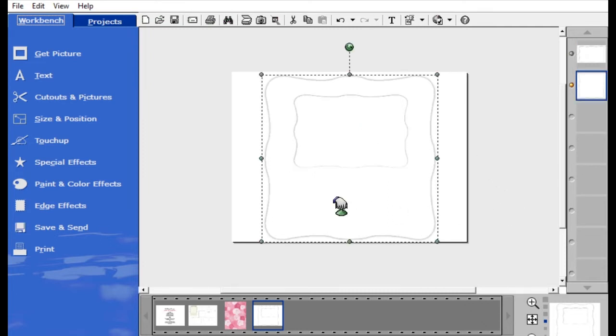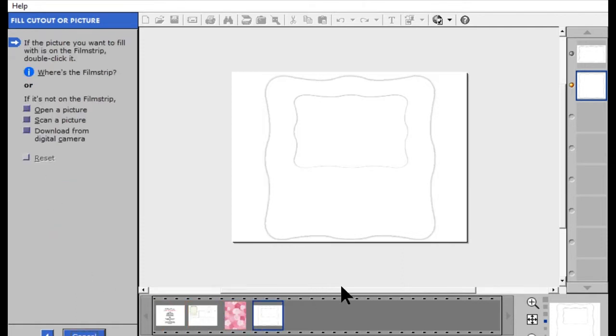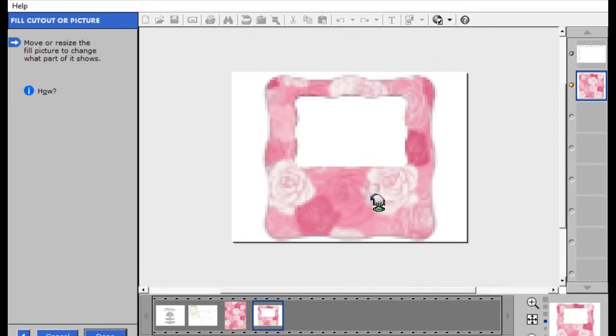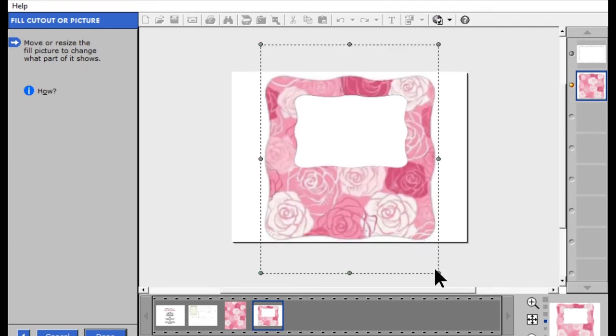Now I'm going to click on the bigger wavy edge fan shape and bring my floral background into it. To do that I'm going to go to Cut Out and Picture Fill, Cut Out or Picture. It says Picture — it's a picture of the apple — and now I can drag any picture into my fan cover. I'll click on the roses and drop them in. It instantly appears. I can move it around to the portion I want, resize from any corner to make the roses bigger. I like it right where it is, so making sure all my edges are filled in with no white spaces, I'm going to hit Done.